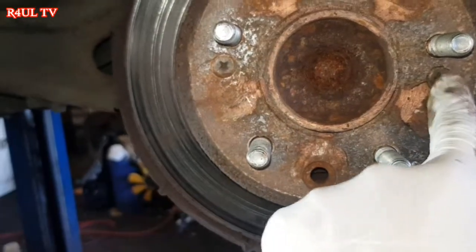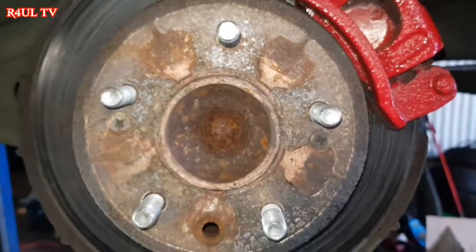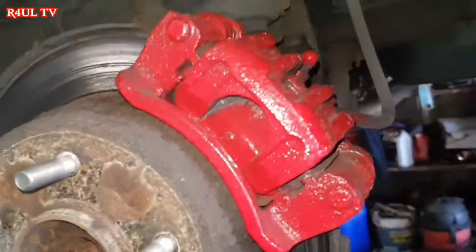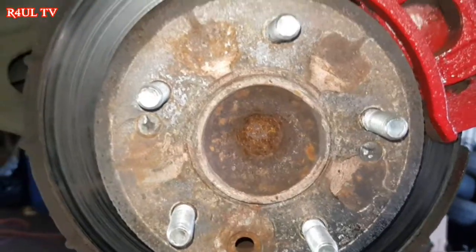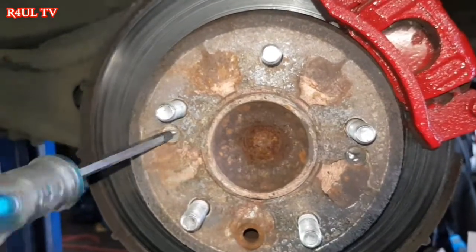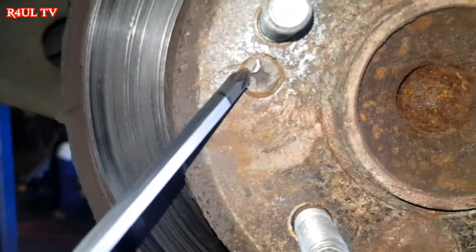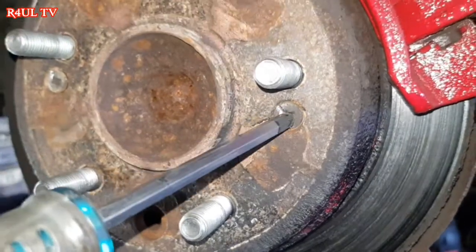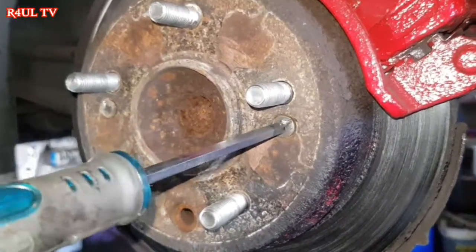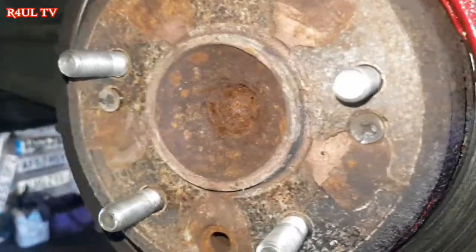I'm going to be real with you — some YouTubers say 'oh I took this off, dead easy, no sweat.' These were absolutely rock solid. As you can see, there's a little indentation there. I had to get a chisel on it and batter them off. So you need a flat chisel and a hammer — batter them if they're really hard. If they come off easily, happy days, but on mine I had to batter them. Take these two off and then we'll move on to the caliper.